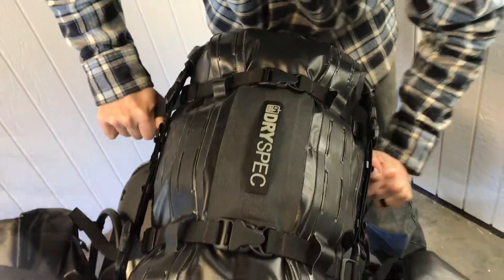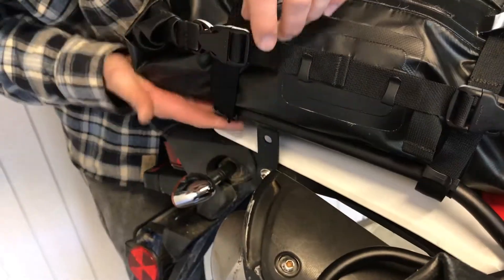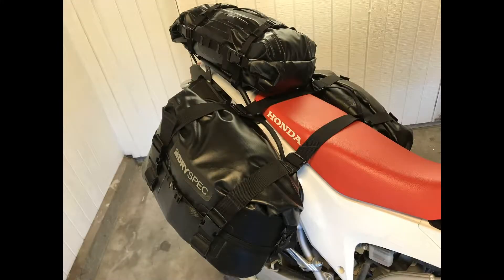Repeat this process for all four straps and snap them together. Now take the tail ends and snug them down. Always be sure to tie off slack from any strapping system prior to riding. You have now completed the installation and are ready to ride.